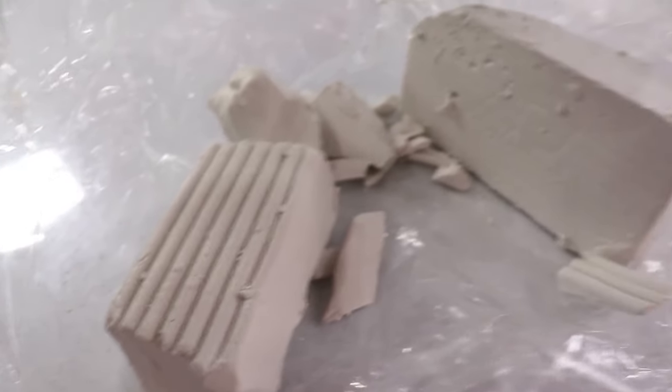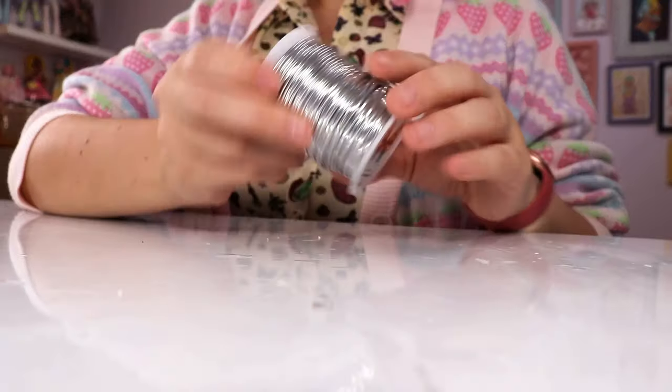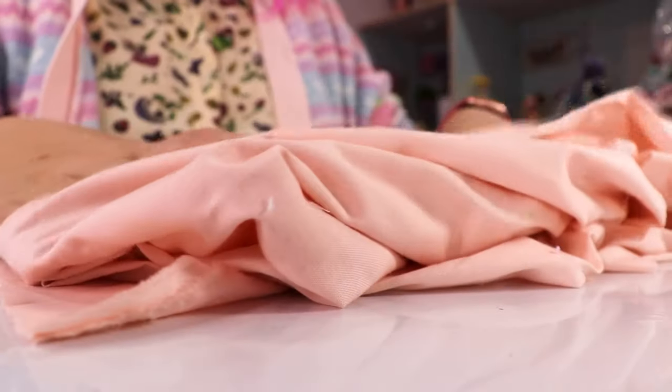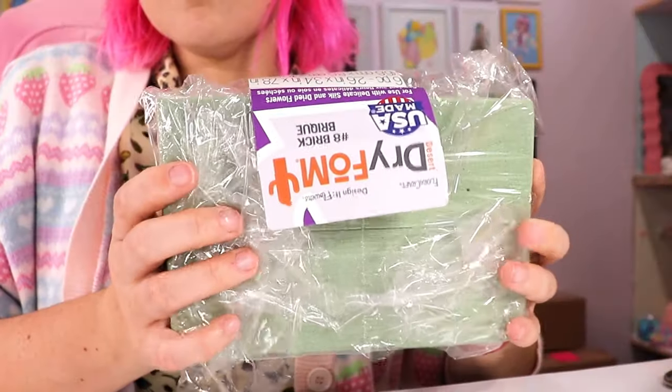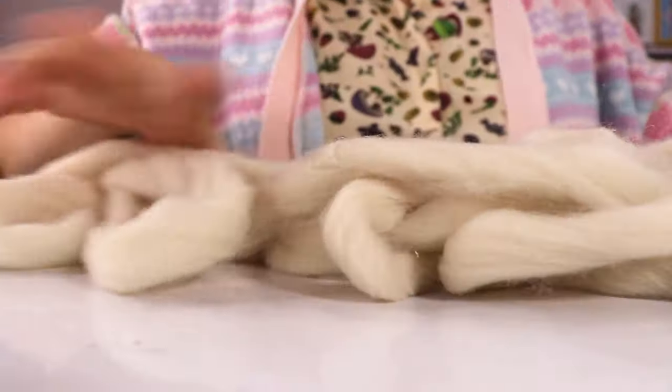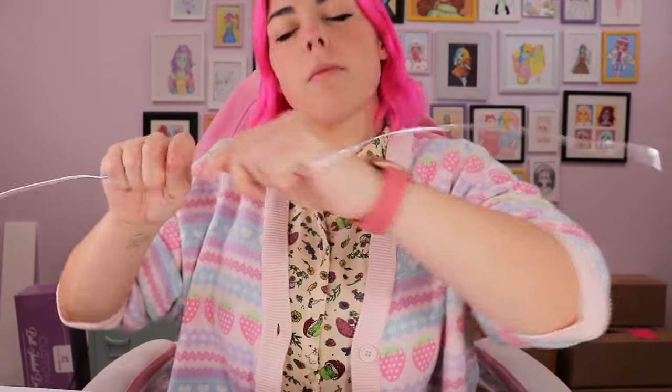Let's start by looking at the materials we're going to need for this project. So obviously, I'm going to need polymer clay, the aforementioned armature wire, which looks like this, some peachy fabric, and also some polyfoam or floral foam. Also, I have some yarn instead of stuffing because I think it's going to work better. All right, let's start out by making the armature.